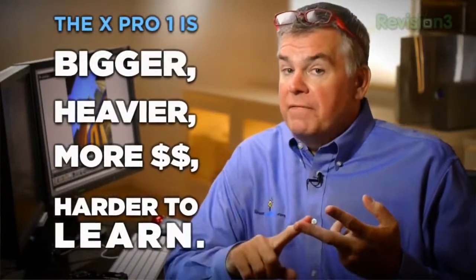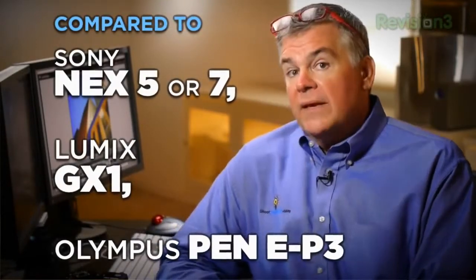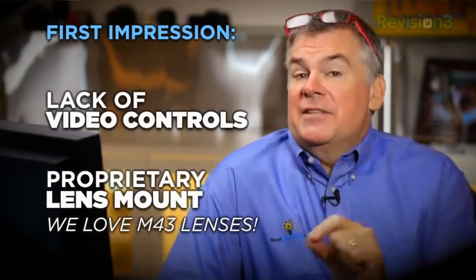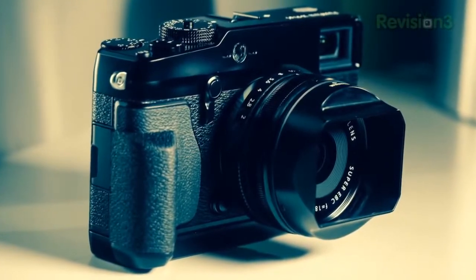If we compare it to other cameras in this category, we find the X-Pro to be bigger, heavier, more expensive, and harder to learn than say the Sony NEX5N, the Lumix GX1, or the Olympus EP3. When I was first introduced to this camera I was prepared to not like it because of the lack of advanced video controls, the unique lens mount Fuji chose instead of micro four-thirds, only three lenses available, and the retro style that I think is both stupid and ugly. My opinion.